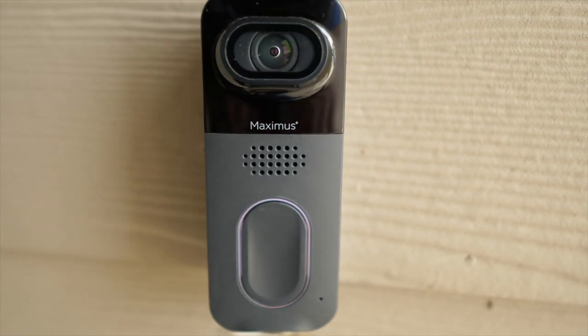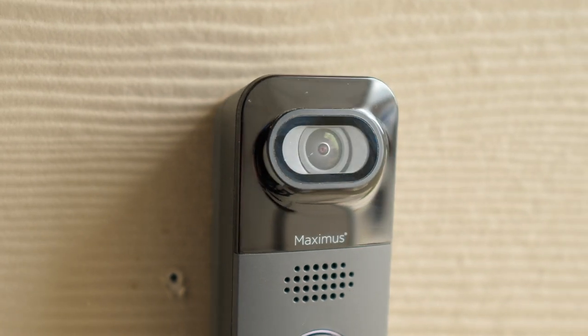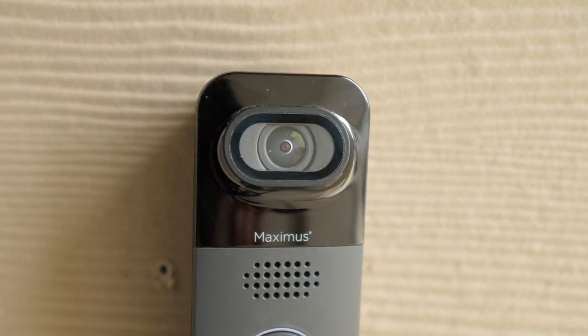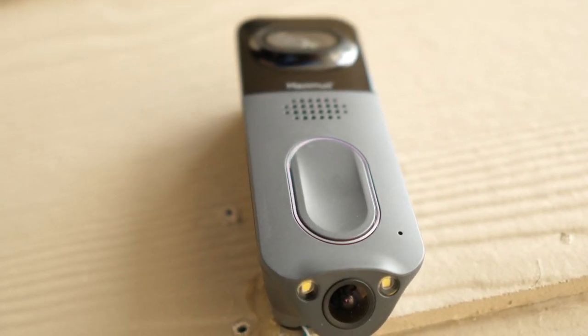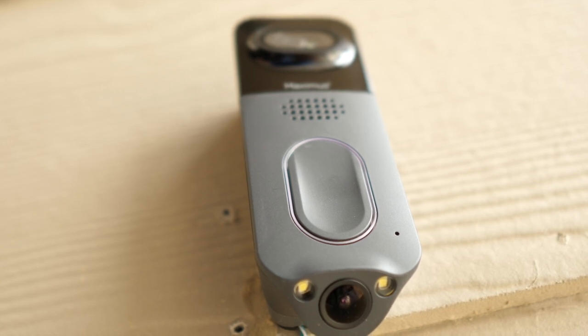Now let's talk about some of the specs. It's made of plastic but still looks pretty sharp. It has a smaller profile, being only four and a half inches tall and 1.8 inches wide. The top camera provides a 180-degree field of view at 1080p resolution with HDR and infrared night vision. The bottom camera is only 720p and features LED lights you can use to keep an eye on packages at night.